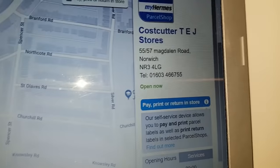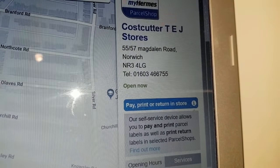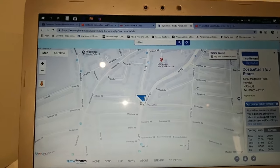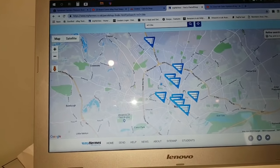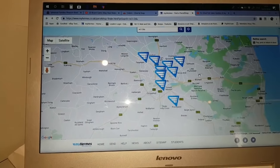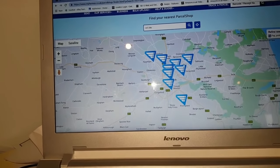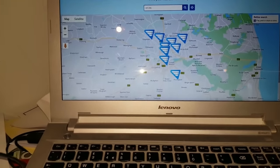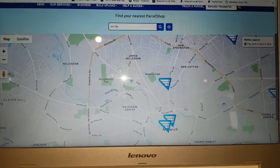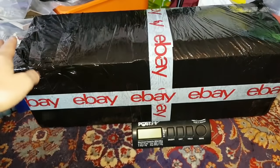I went to the website and found out there is a Cost Cutter nearby. If you look on the map, they've got a little symbol that says 'pay, print and return to store.' You can filter by clicking the 'pay, print and return to store' tick box under 'refine search.' There's quite a few stores around me. If I untick it, I get lots more stores. This is the one I'm going to, so I'll take a trip over there.